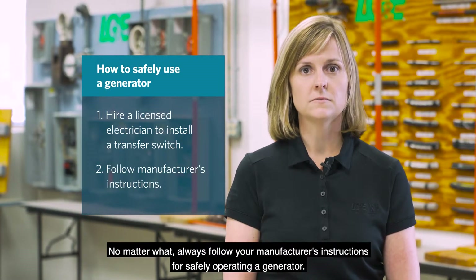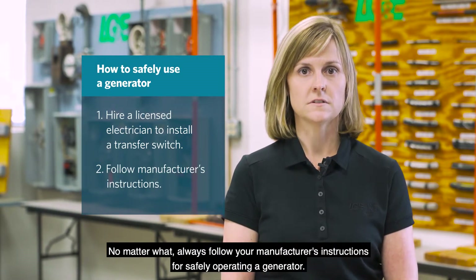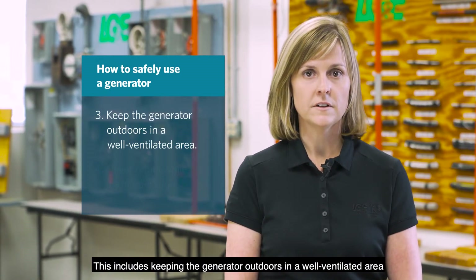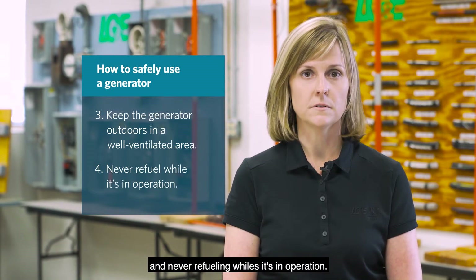No matter what, always follow your manufacturer's instructions for safely operating a generator. This includes keeping the generator outdoors in a well-ventilated area and never refueling while it's in operation.